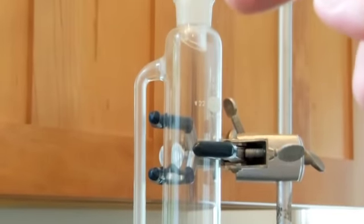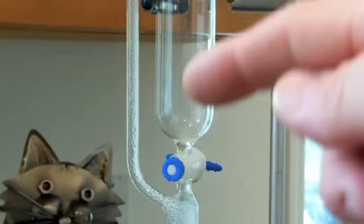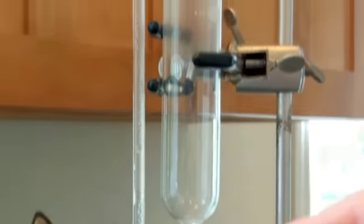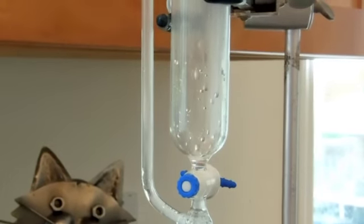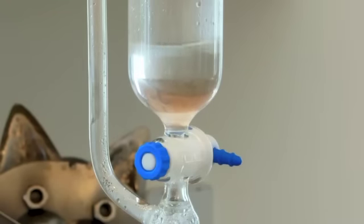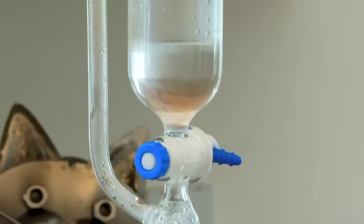It hasn't quite reached up to the condenser yet, but we should start to see liquid dripping back down here. Make sure that this valve is in the off position. You can just start to see the oil forming, a layer forming there.